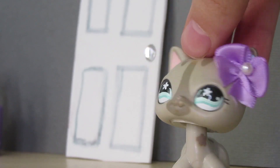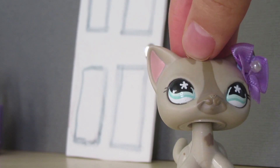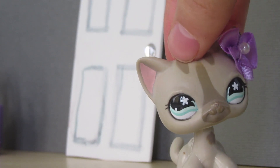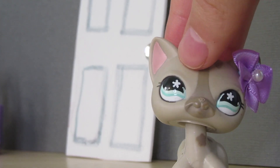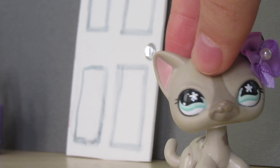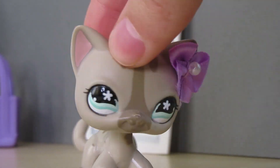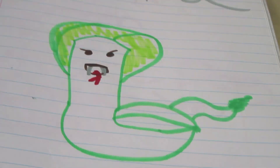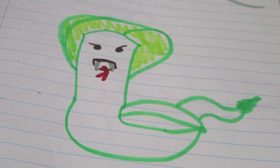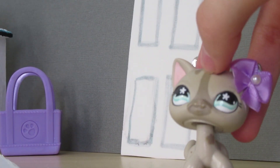I'm just gonna name off a few more. They should make lynxes, because lynxes are cool. A sloth — I know they made one in the newer generation, but it was tiny. They should make a rat. They should also make a chickadee bird, which are so cute. And a quail, because those are just cool. And the last LPS idea I have for this video — a cobra! This drawing is totally screwed up. I don't even know what I was doing at this point. I think I was half asleep. Cobras are a super cool animal. I think they just look really cool as an LPS, to be honest.